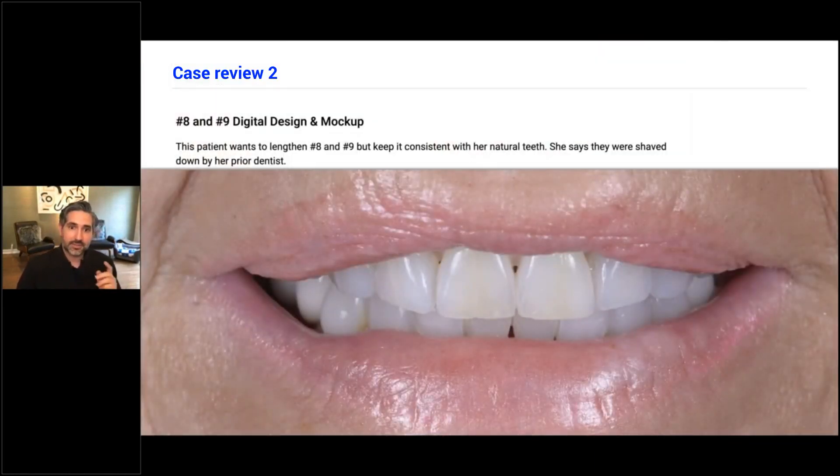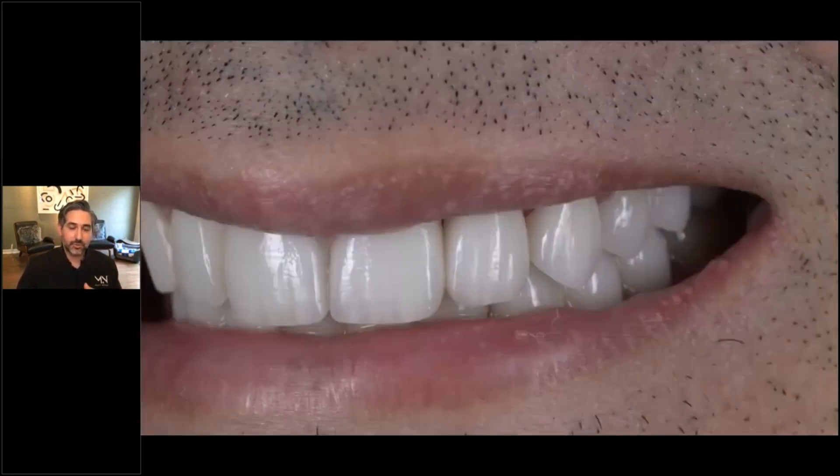From those cases, you can see some of the cool applications with Medit Design — and that's just really the tip of the iceberg. I'm starting to do simple designs; my goal is not to do any more wax-ups. For the longest time I've been doing digital designs for complex cases, like ten or more teeth, using a separate app. But we were still doing wax-ups for single posteriors or smaller cases. Now I'm trying to do things with the Medit Design app to completely eliminate wax-ups or really minimize it, because it saves time, gives us more flexibility, and it's a good record.